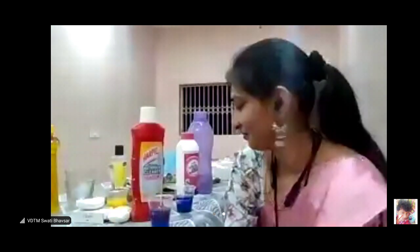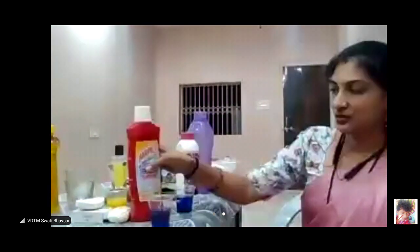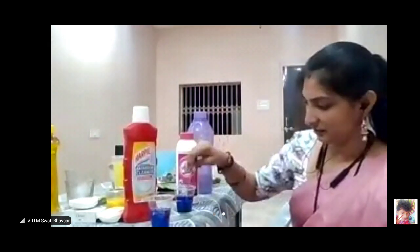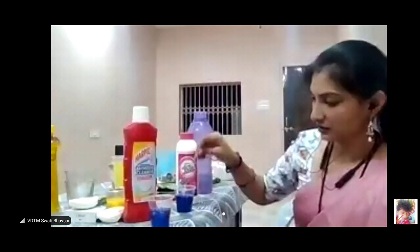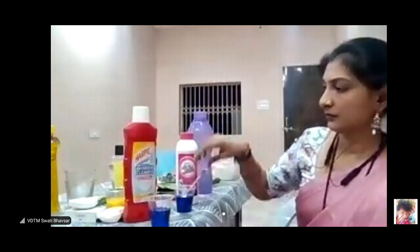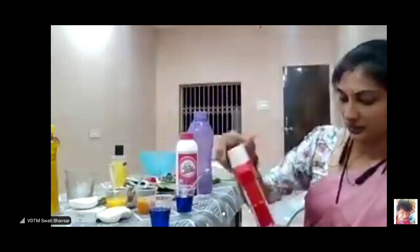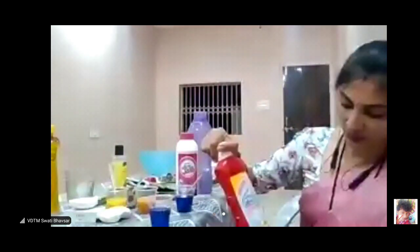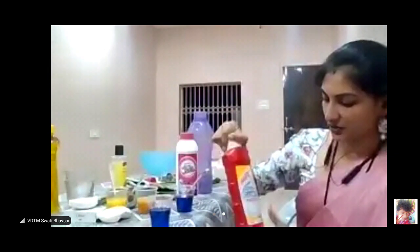This is the RPK. This is the Ultra Swab. We will get them a little bit. It is written that 99.9% of the germs are killed.